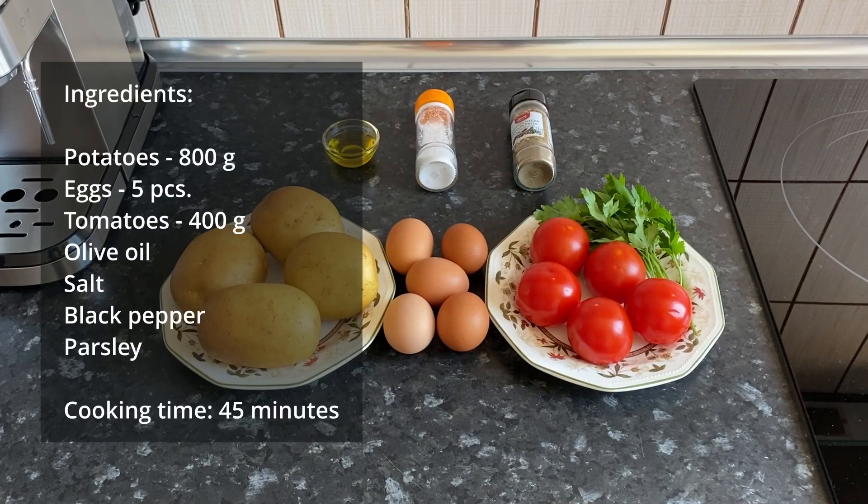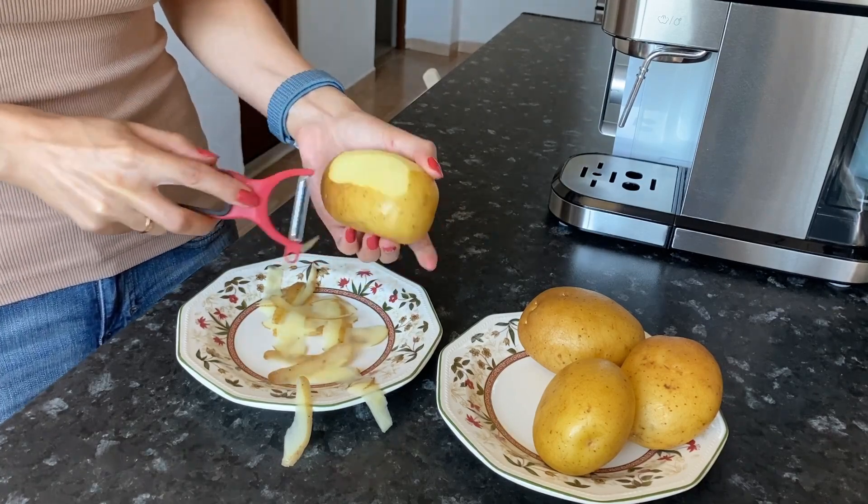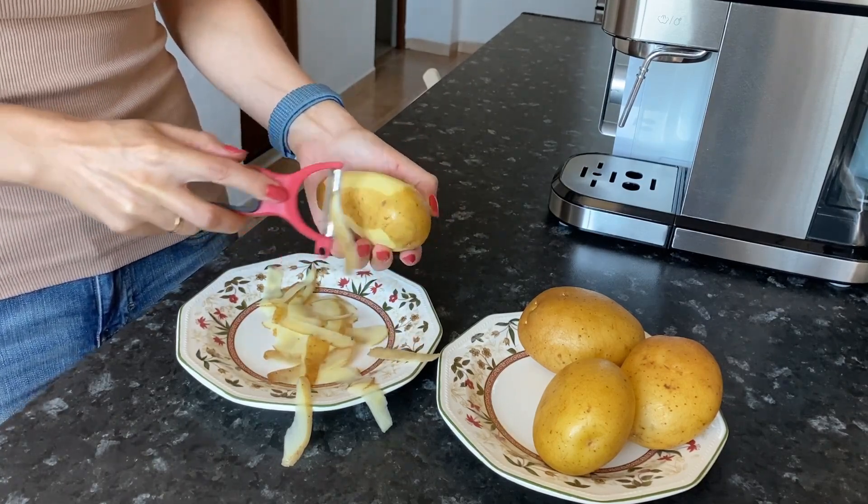The list of ingredients is in the description. First peel the potatoes and then grate them on a coarse grater.